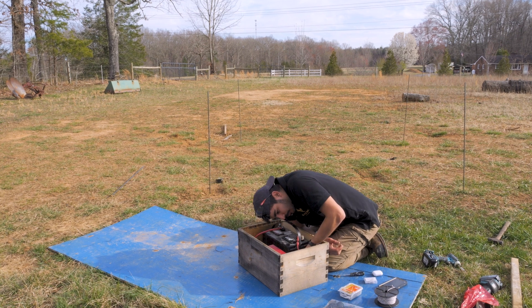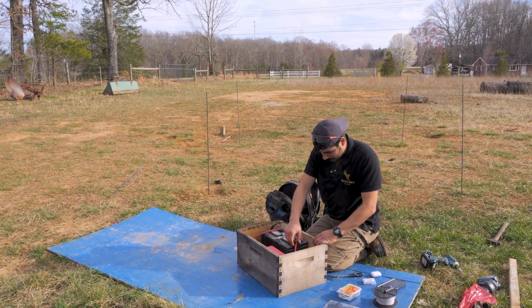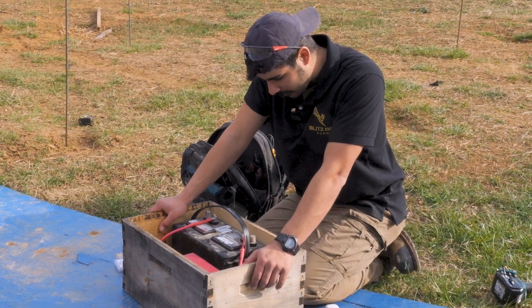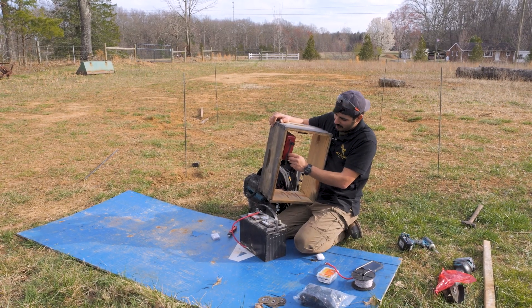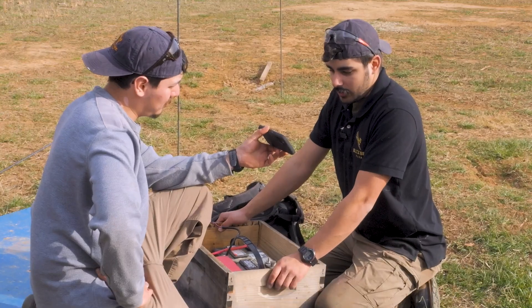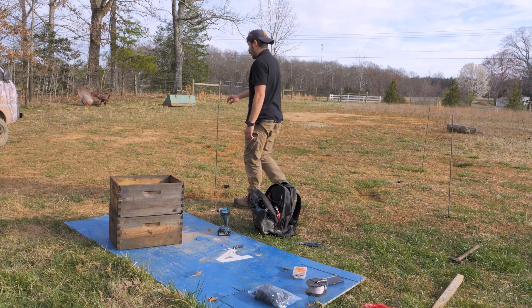Z-negative. Z-positive. Z-positive. Z-positive, Z-negative. Z-positive. Now, how do we connect this to the fence? Do we just wrap poly wire around this? And what do we do to ground it? With insulated underground 12-gauge cables. We don't have that. We don't have everything to hook it up.